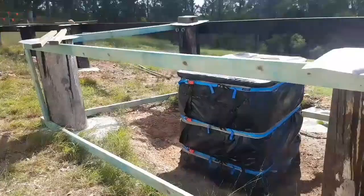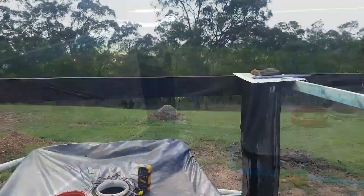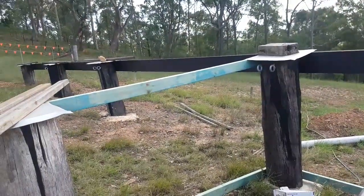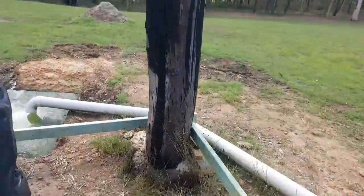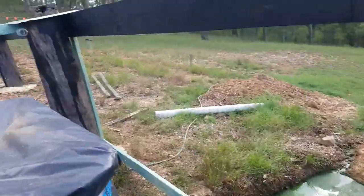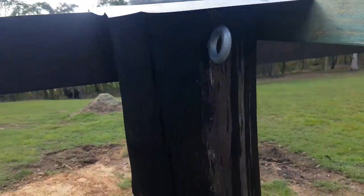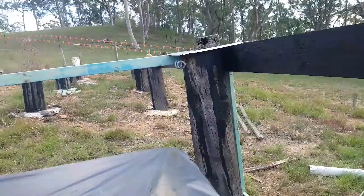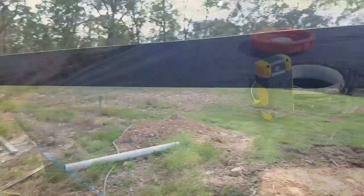We've got a bit more done since last time — the main beam up at the front where I'm going to put a deck eventually. I'm also wanting to reinforce these posts, so as you can see I've got some eyelets just there and there, with more to go at the bottom. I'll put some cross bracing in to strengthen up the posts.